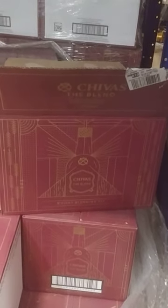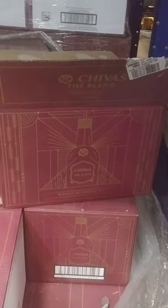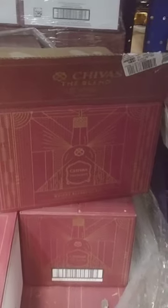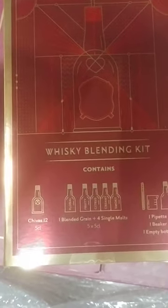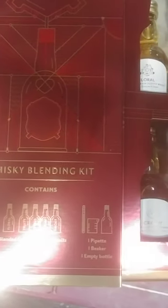All right, what's good YouTube? I'm gonna show y'all something kind of cool. We're gonna unbox Chivas The Blend — something cool for you whiskey drinkers. It costs around $25 to $35 bucks. It's a blending kit that contains 12 five-cl bottles: one blended grain and four single malts. It's also got a pipette, a beaker, and an empty bottle.